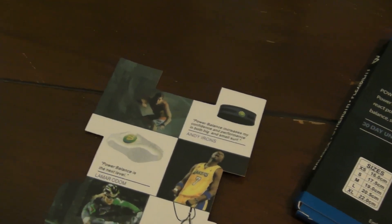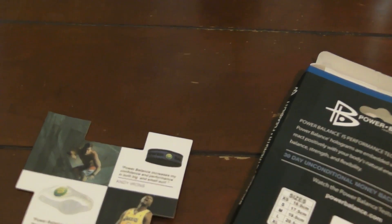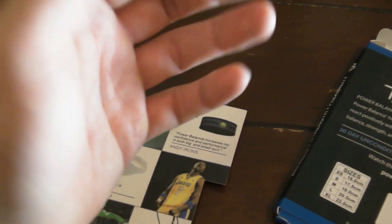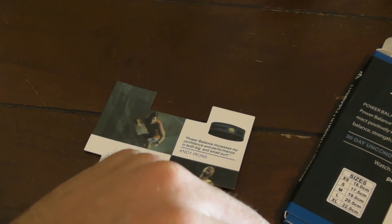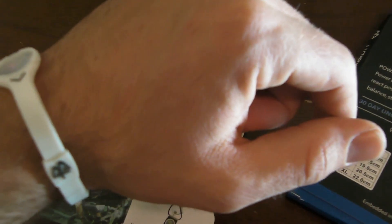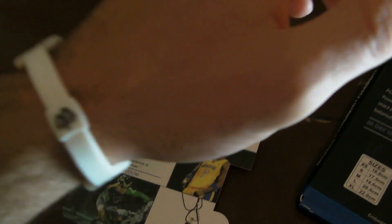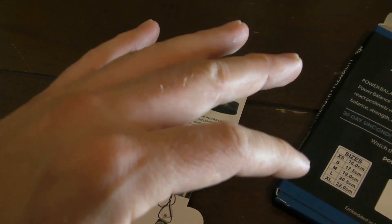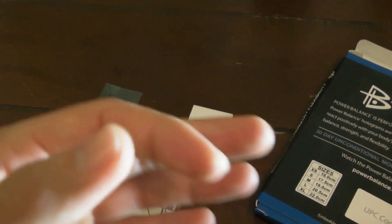If you see the online tests on YouTube, you'll notice that the Power Balance is always put on the second time to achieve a better result. In the university study, they saw that whether the second test was the placebo bracelet or the Power Balance, it always increased the second time around because the subject knew what to expect, or they were warmed up. This is called the order effect.